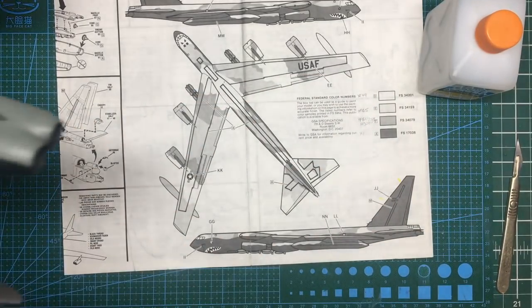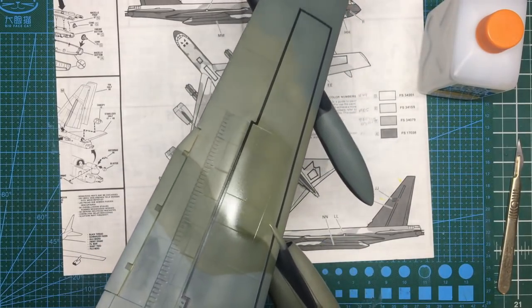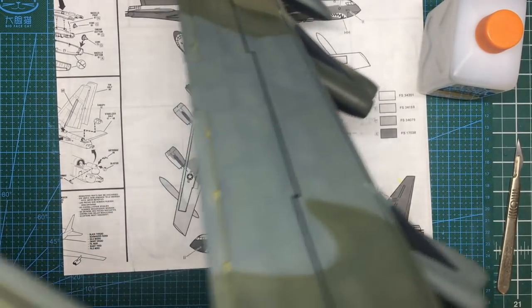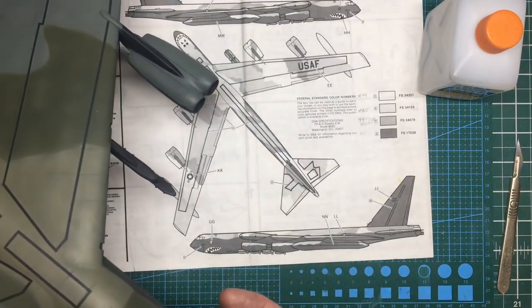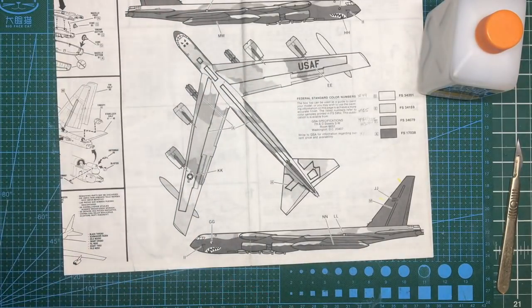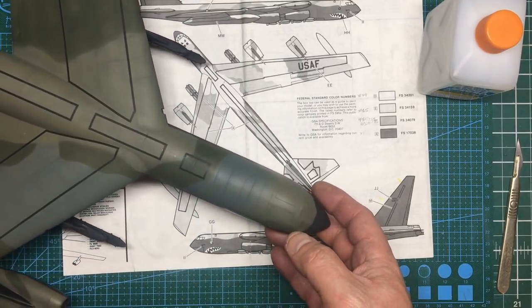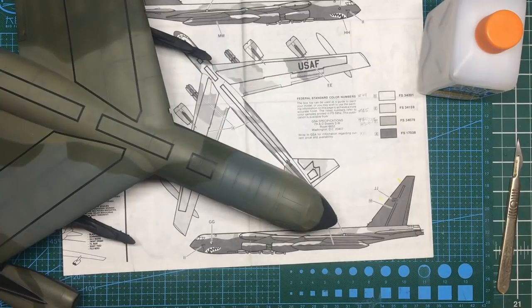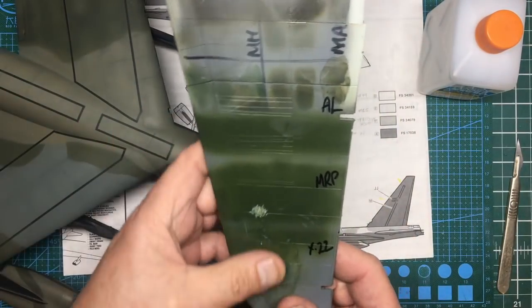I've applied clear coat on the fuselage sides, wings, and around where the shark's teeth are going to go. The gloss is perfectly adequate for decals - they'll adhere well. I'm going to let that dry off for an hour or so before doing any decaling. Meanwhile, on this scrap piece I can show a little decal tutorial to show how beautifully they go down.